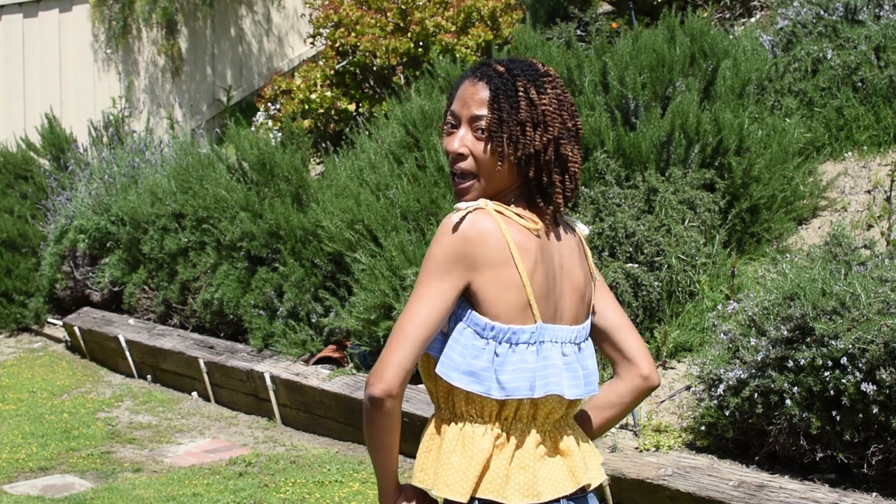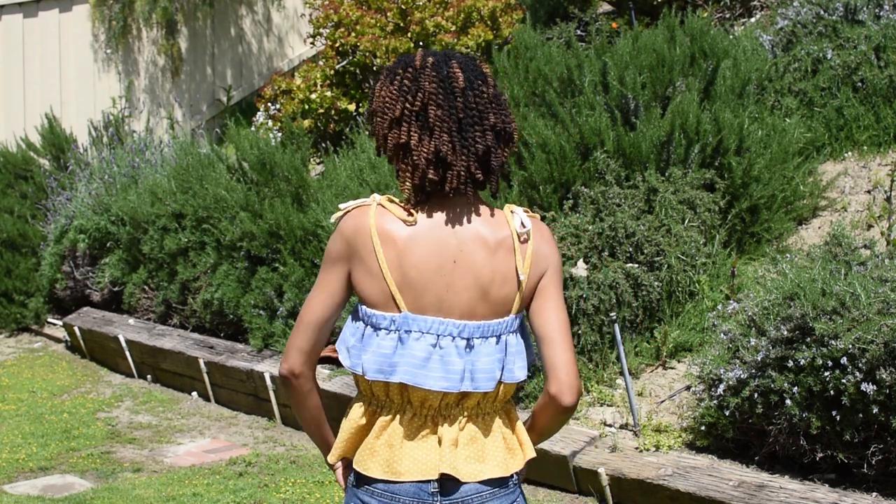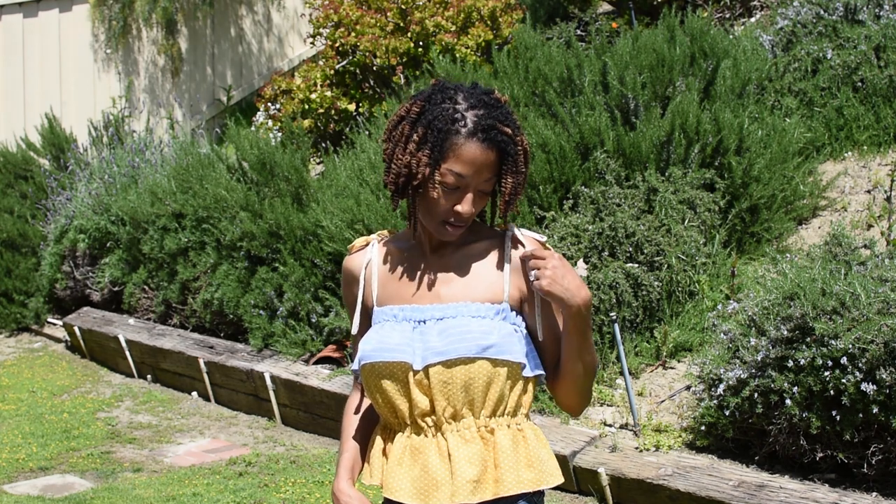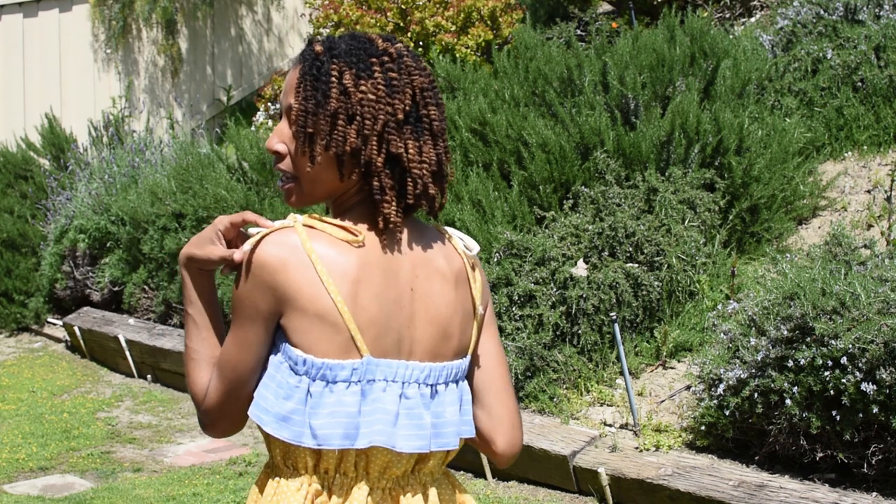This is what the top looks like in the back. I tried to get creative with the straps — I made the front strap white and the back strap the yellow color. I like the way the casing was done in the middle because they had you use bias tape, and you just thread the elastic through the bias tape.